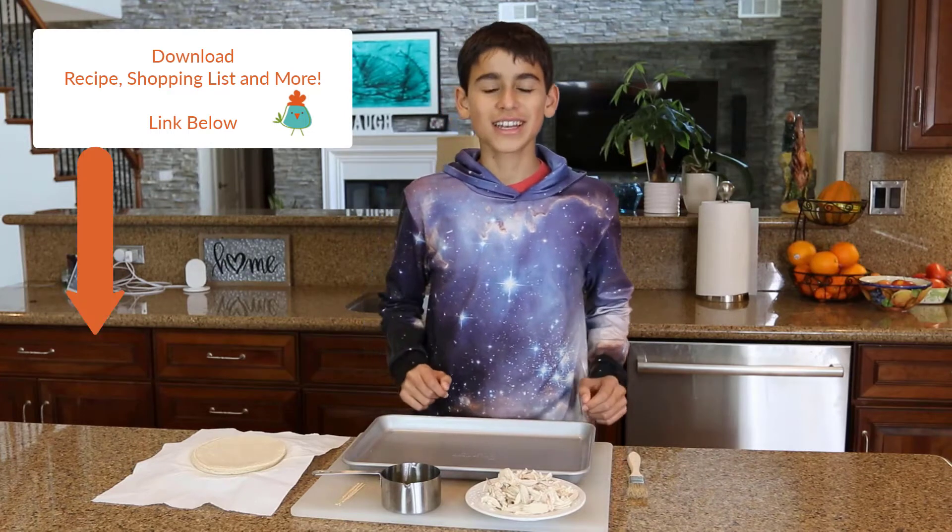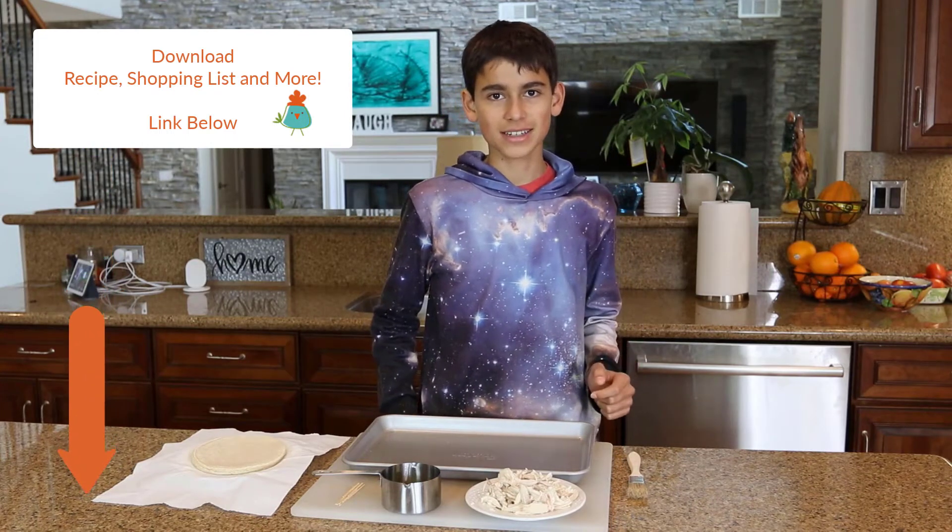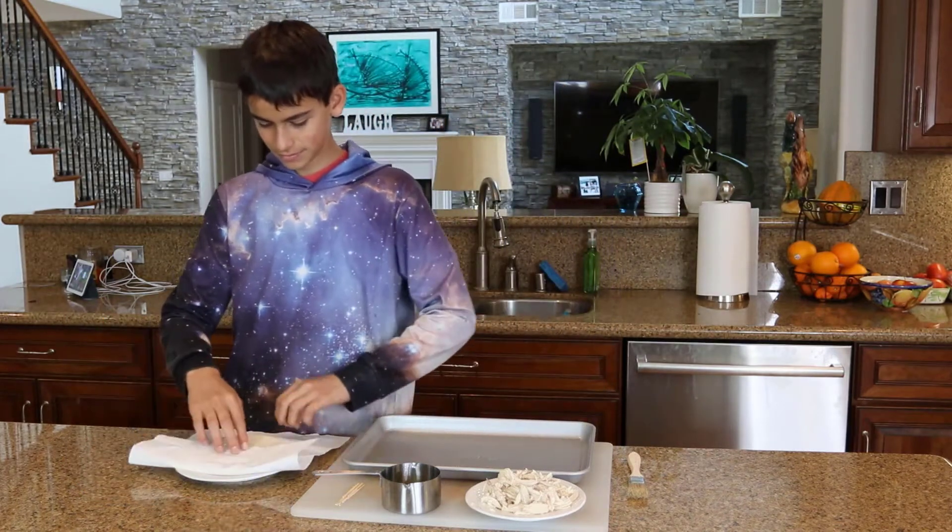Hey guys, welcome to Kids Are Great Cooks. Today I'm going to show you how to make roll tacos that are healthy and not deep fried. And yes, they are delicious.